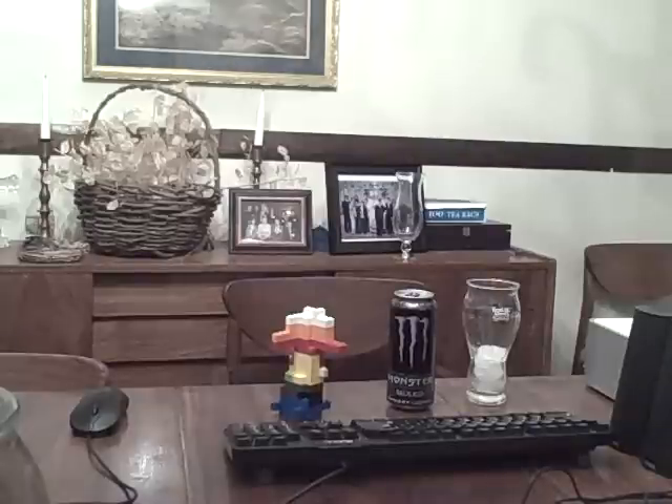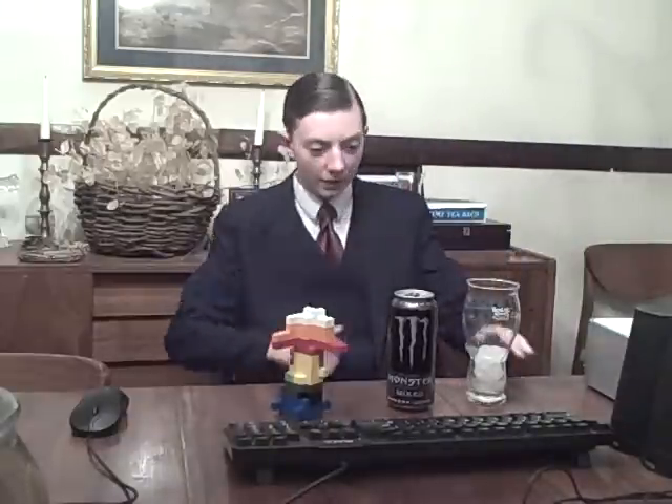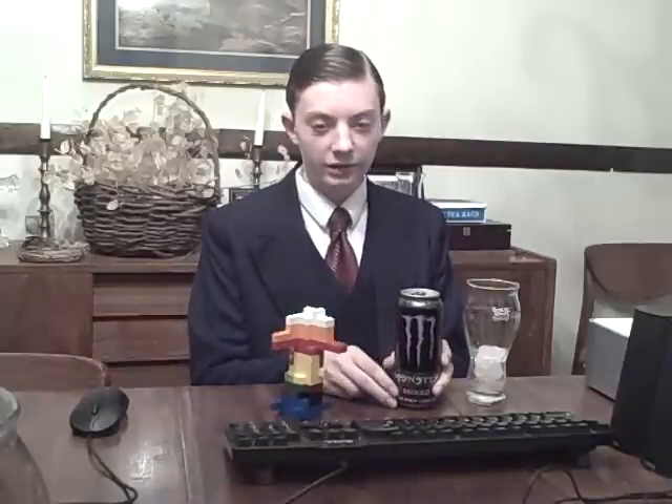Hello everyone, this is Energy Crisis, the Energy Drink Report. So today we'll be reviewing Monster Energy Mixed, in the Juice Series.